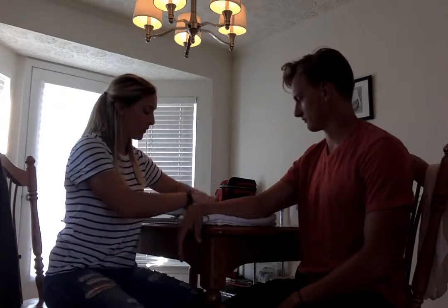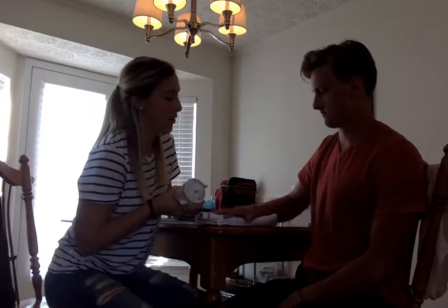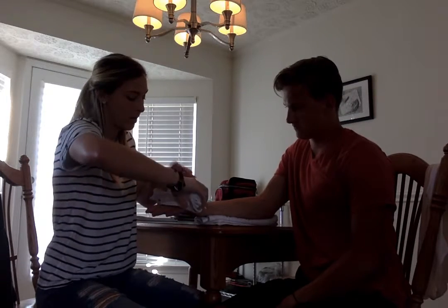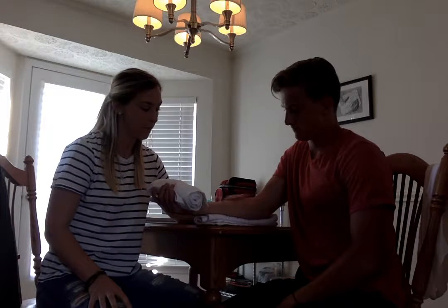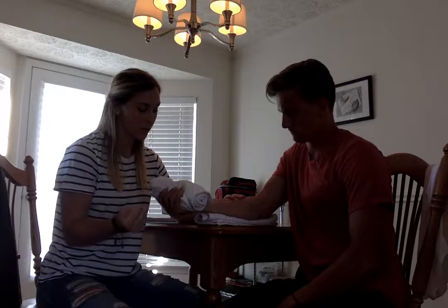The next exercise — you're going to use this towel and grip it with your hand. Flip your hand over, palm up. Basically, I just want you to imagine squeezing a ball. You're going to use the muscles in your forearms to squeeze that.